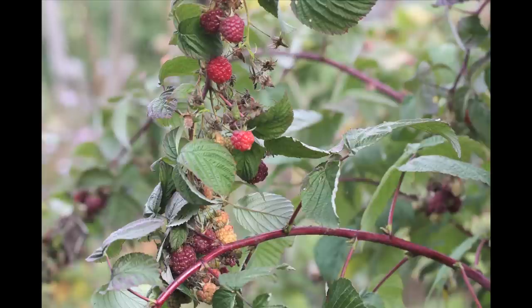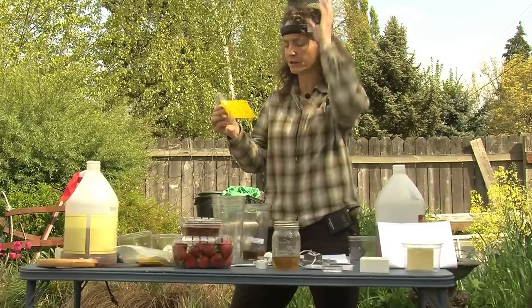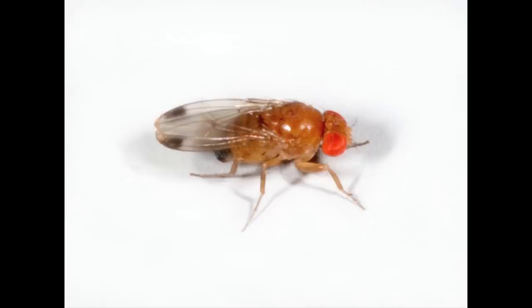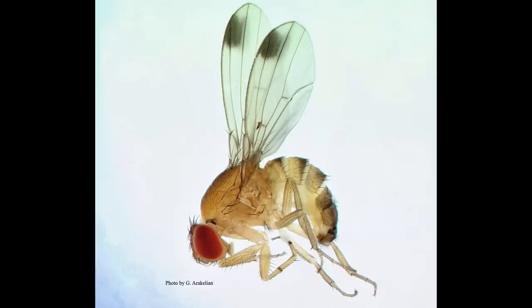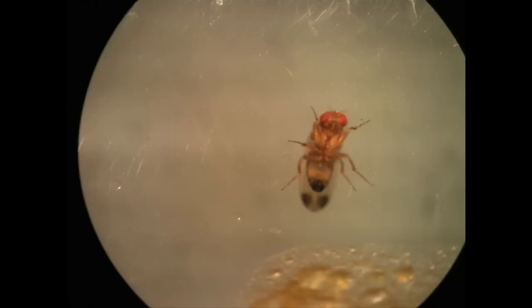The ovipositor is curled under, and she basically unfolds it and drills into ripe and ripening fruit on the vine. What I'm really keying in on — and I see one right now — are these two spots, one on each wing of the males. All flies only have two wings, and you can see that on the end of their wings.